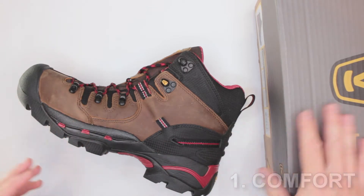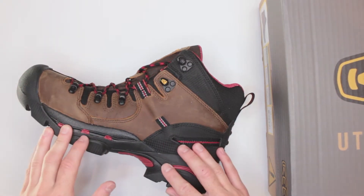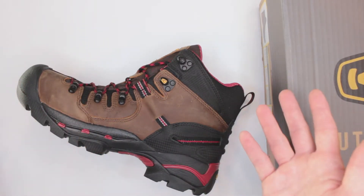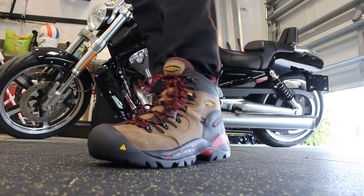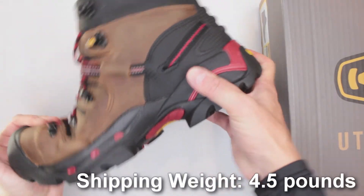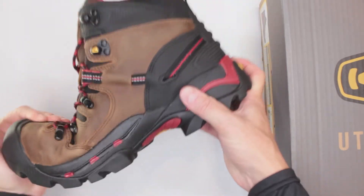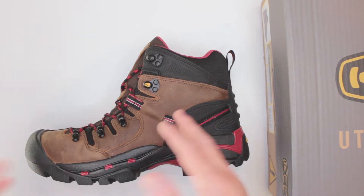I was very pleasantly surprised with the comfort. The test I do is a three mile run first and then a five mile walk, with a total wear time without taking off the boots of about eight hours. It was really tough to run in this boot because they are extremely heavy — probably the heaviest boots I've reviewed on this channel so far.